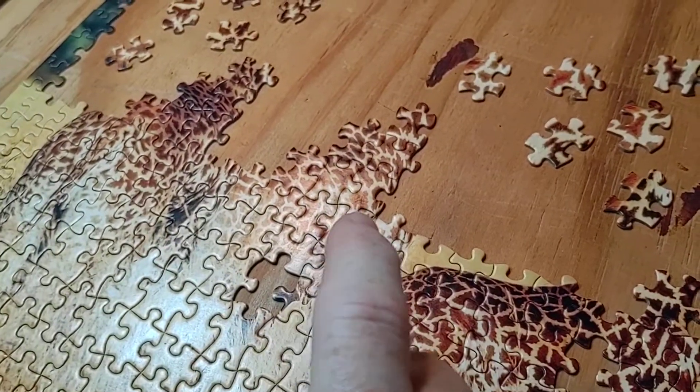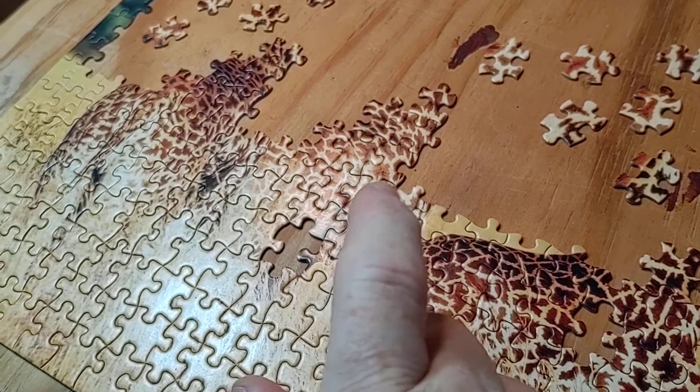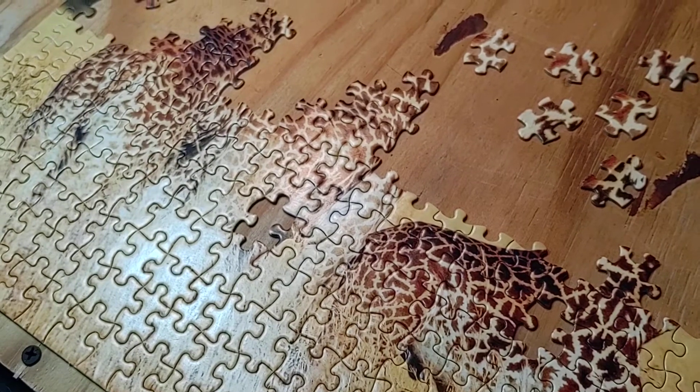The only reason we're doing puzzles is because it's winter. When you can't get outside and do things, you look for things to do inside, and a puzzle is a nice thing to do.